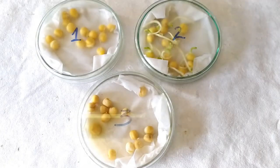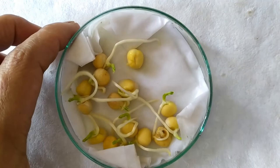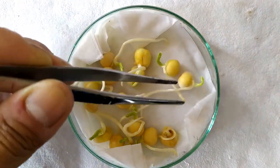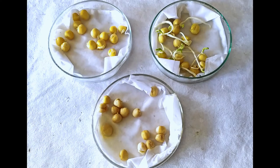You'll find that the temperature extremes do not favor germination, as plates 1 and 3 show little or no signs of germination. In plate 2, however, the seeds being exposed to a favorable temperature began germination. This is evident from the appearance of young shoots and roots in the seeds in plate 2. This simple experiment demonstrates the importance of a favorable temperature range for successful germination to take place.